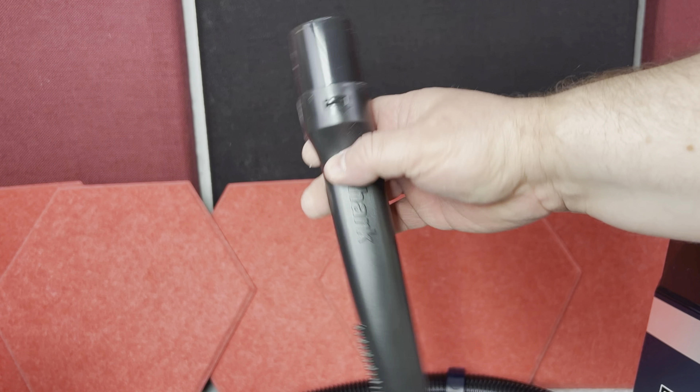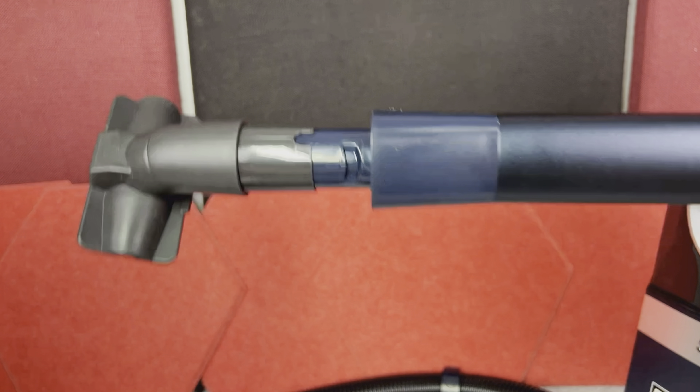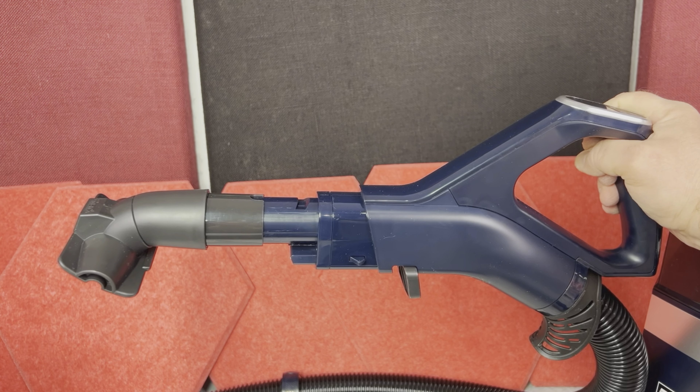You have this mini pad attachment tool and then the slim vacuuming tool. The good thing about it is these extra tools can be attached to the wand itself or to the vacuum hose handle, which is pretty convenient.